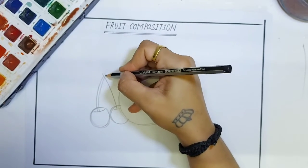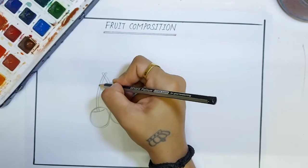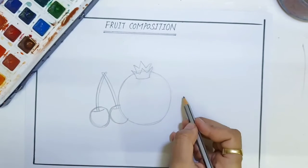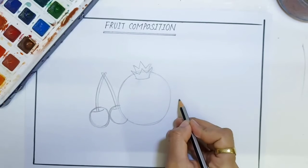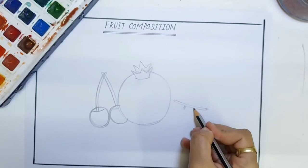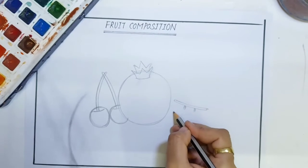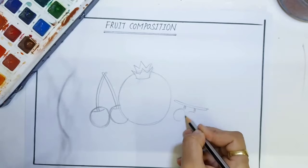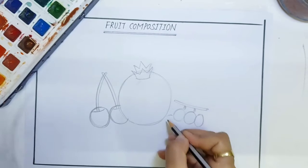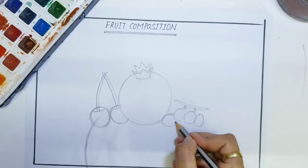Draw another stem. Now for grapes, we have to draw a sleeping line and a standing line for the stem like this. Now we will start to draw grapes by using oval shapes like this. Draw oval shapes below each other like this.